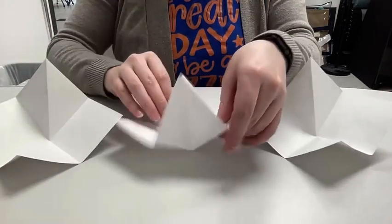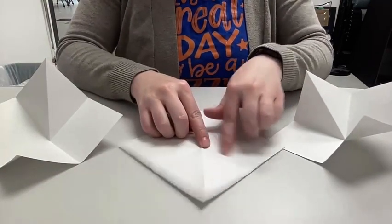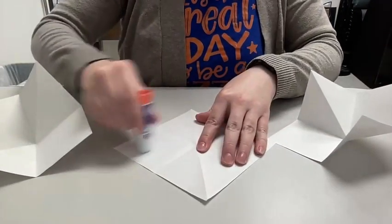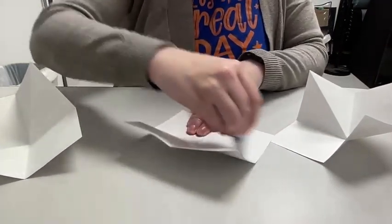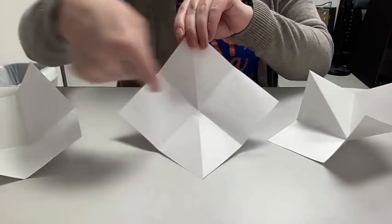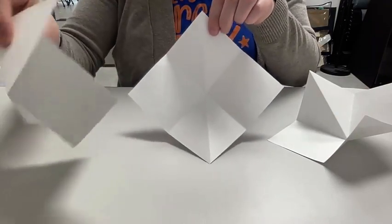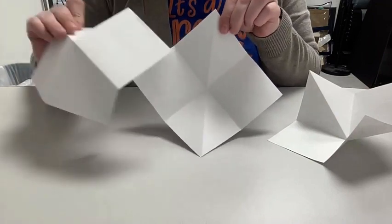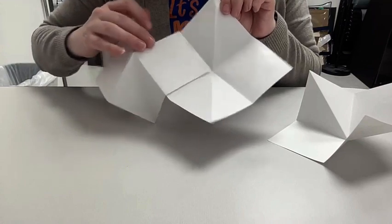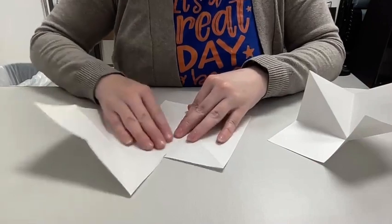On your center one — the one facing you — put glue on the squares that have no fold in them. Take your glue stick and put glue on the squares with no fold at all, so that's these two. Since this one is pointed that way, this one needs to get glued facing this way. Now glue this square to this square, and push it down to flatten it.